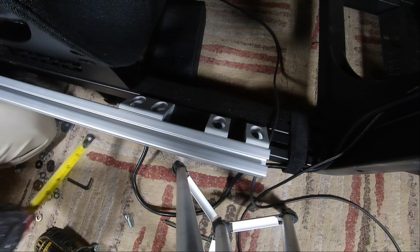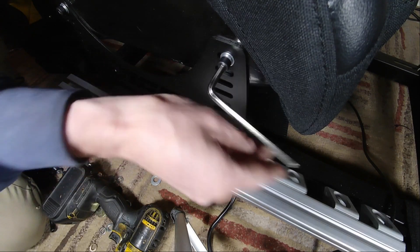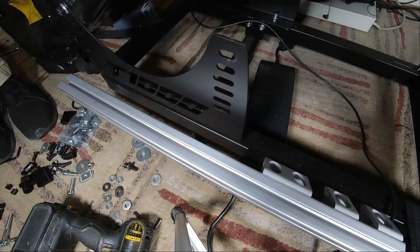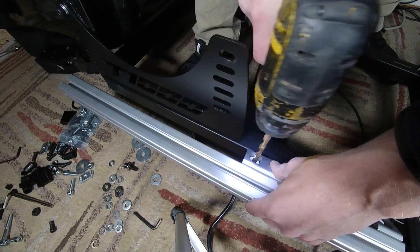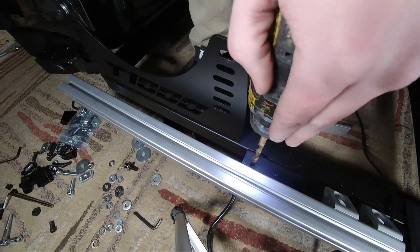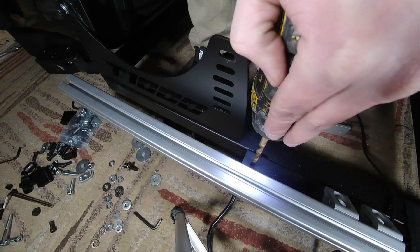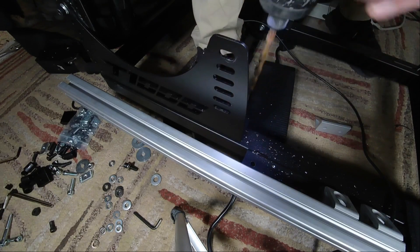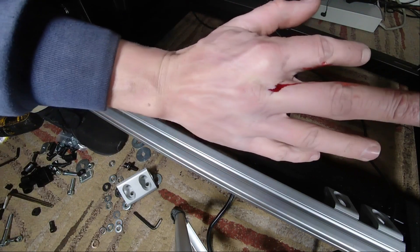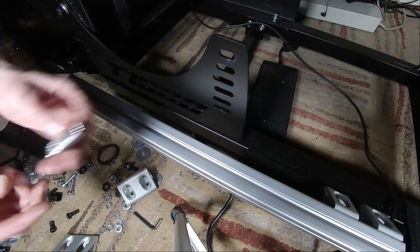That should be good right there. I'm gonna loosen up the rear here, and unscrew the front bolts all the way — you'll see why in a second. Now we're gonna tilt the seat back; now we've got plenty of room to drill. I'm kind of in the camp that it makes it more yours when you modify something — more of your brain going into it. And there it is — that's how easily it happens: bust a knuckle.